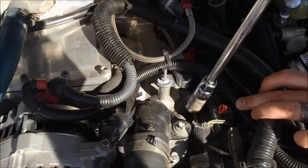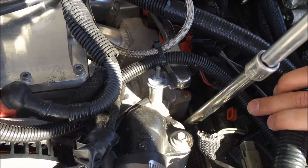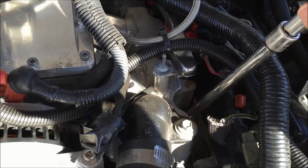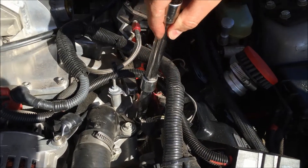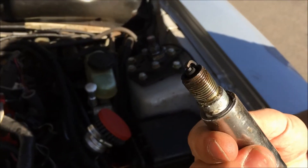You're going to loosen the spark plug by going counterclockwise so that when you pull it, it'll come out with the wrench. Then you want to inspect the spark plug itself.